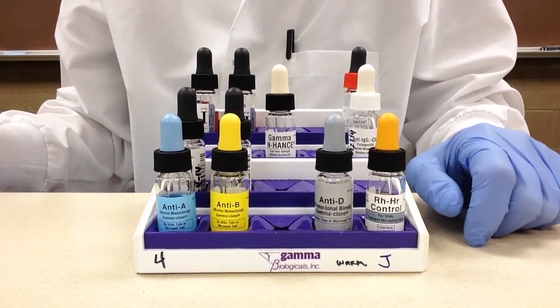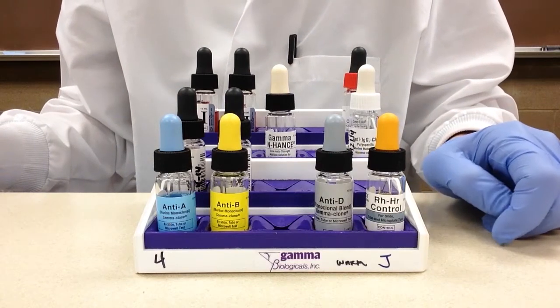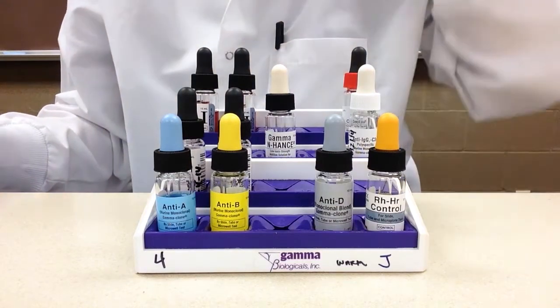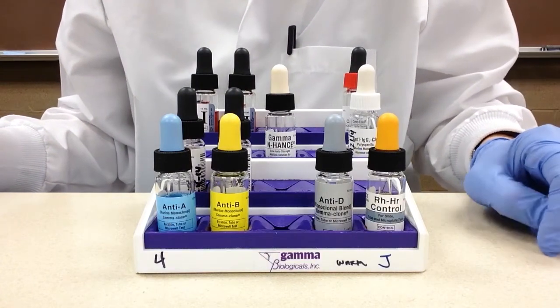In this video we are going to look at a reagent rack for blood bank tube testing. Before I go into what all these different reagents are, I just want to lay down a few ground rules that we adhere to in this laboratory.